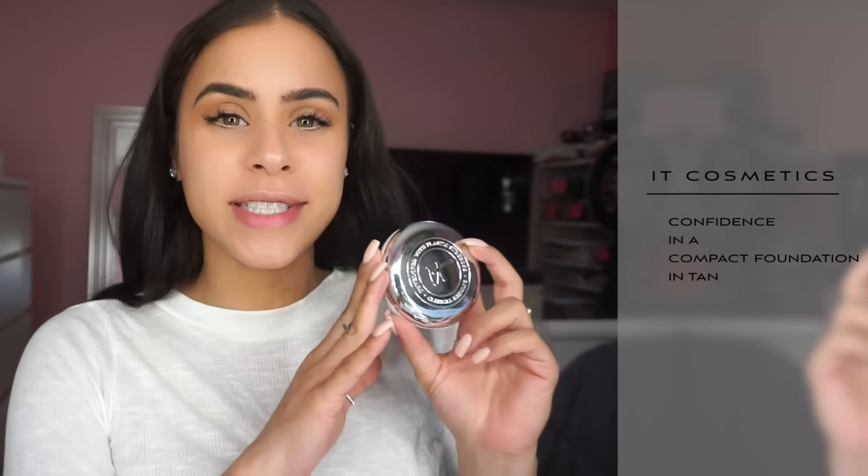Moving on to foundation — I'll be using the IT Cosmetics new foundation called Confidence in a Compact. I used this shade yesterday and my skin just glowed all day. It's a solid foundation but it's infused with a serum, which is what I was most excited about, because this winter my skin has been so dry for the first time ever. I've just been going crazy trying to find products that will keep my skin moisturized and looking great under foundation instead of cakey or dry.